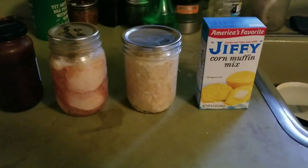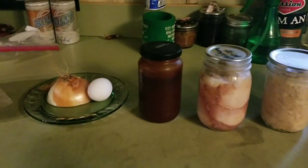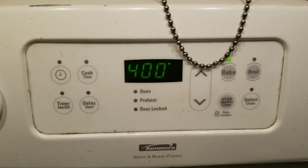Corn muffin mix, two jars of home canned chicken, barbecue sauce, one egg, half an onion, some cheese. Preheat oven to 400 degrees.